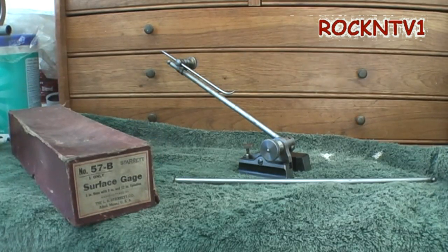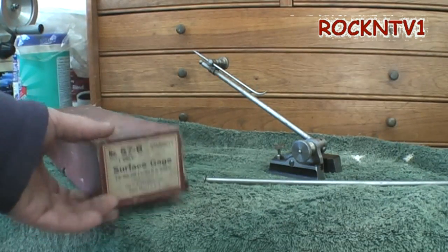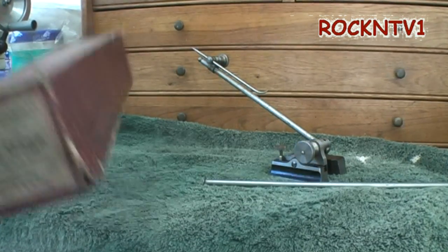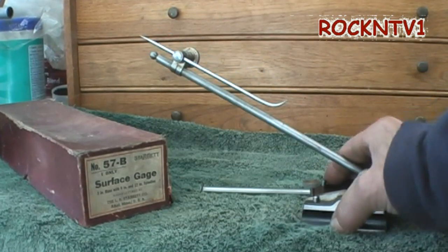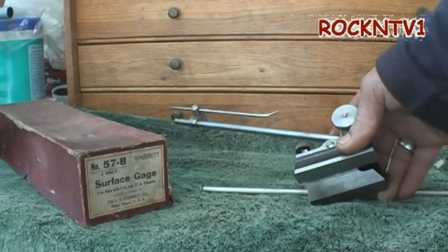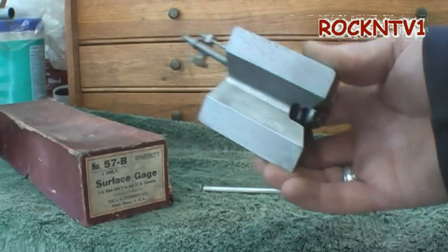If I have to buy something on the cheap and I need to be cheap on it, I will buy those cheaper tools knowing full well that they may not be perfect on their numbers — they may be close, but probably not perfect. A tool like this, though, would be around for 100 years if you don't drop it on the floor, or more. You want to take care of the surfaces and make sure they don't get scuffed up.